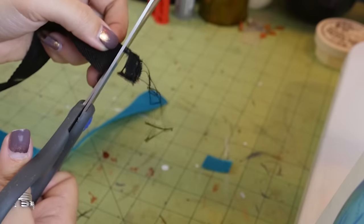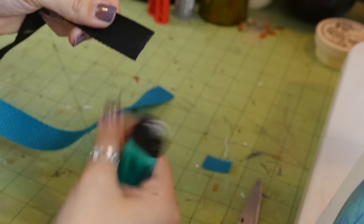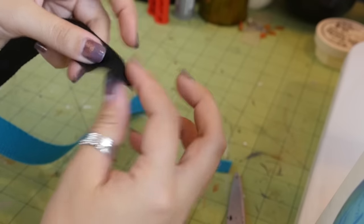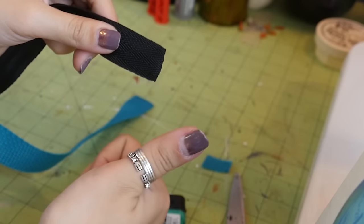Cut the ends of your straps and, with a lighter, run the flame along the edge to seal it. Since these straps are made of nylon, the frayed end will melt and prevent it from fraying more. Be sure not to let the flame linger in one spot too long — you don't want it to catch on fire.